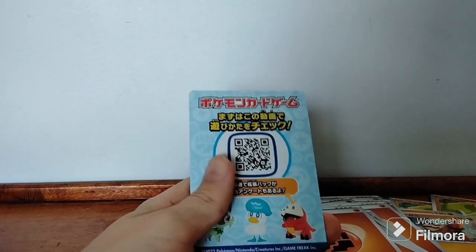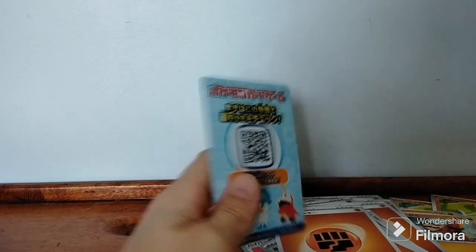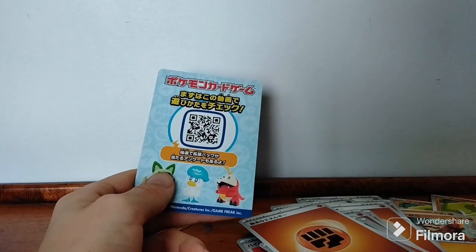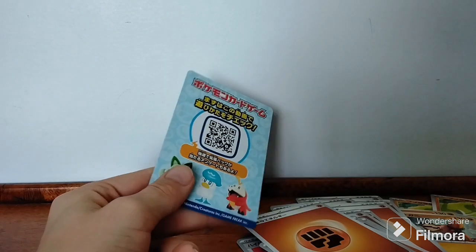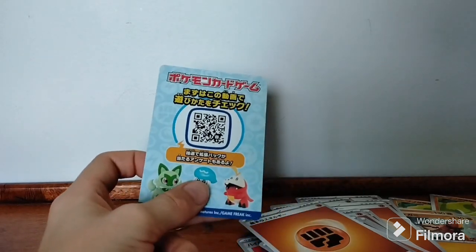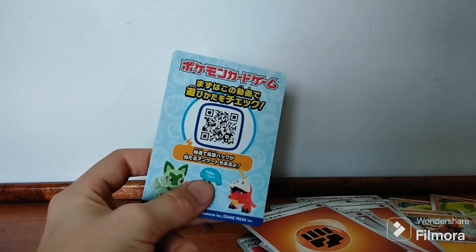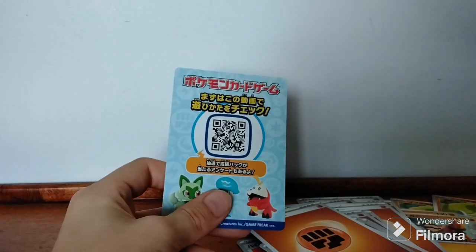There's a QR code if you want to scan it. I'm not sure if it's like a code card — maybe only one person can scan it, it might be a Japanese code card. This is my first time ever opening up a Japanese Pokémon card product. I think I might test out the deck, but not in this video. Thanks for watching, make sure to like and subscribe — see you next time, goodbye.